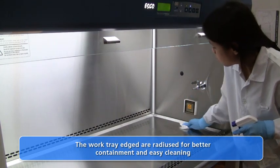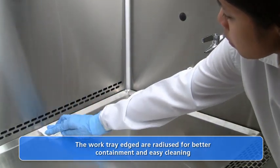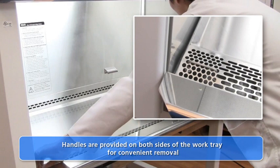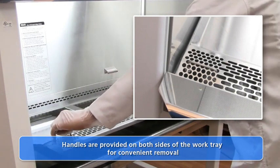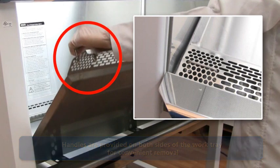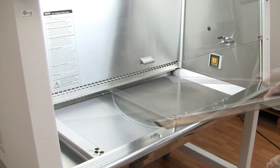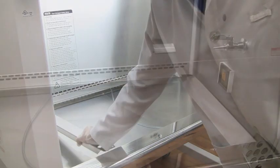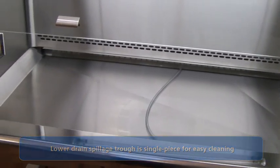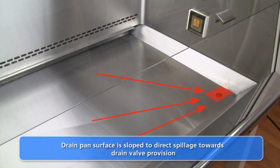The work tray is radiused at the edges for better containment of spillages and allows for thorough cleaning. A small handle is provided on each side of the work tray for convenient removal. The drain pan is a single piece which permits easy cleaning with no hard-to-reach corners. The drain pan surface is sloped downward to direct fluid spillages toward the drain pan valve.